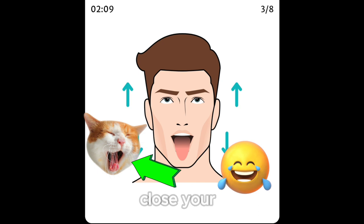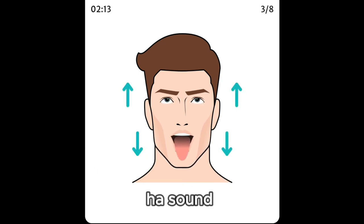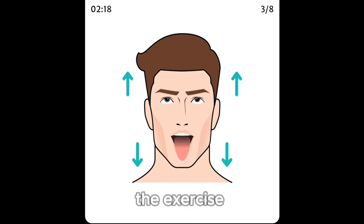Close your mouth, close your eyes and take a deep breath, then exhale with a 'ha' sound, tongue stretched out and eyes looking up. Go back to the starting position and repeat the exercise.